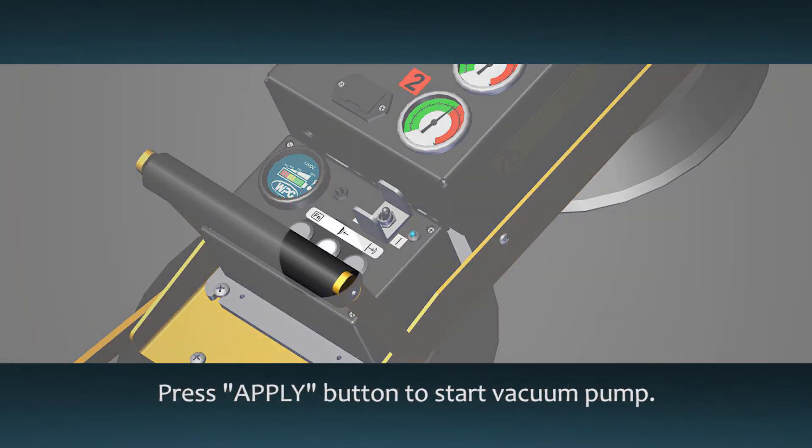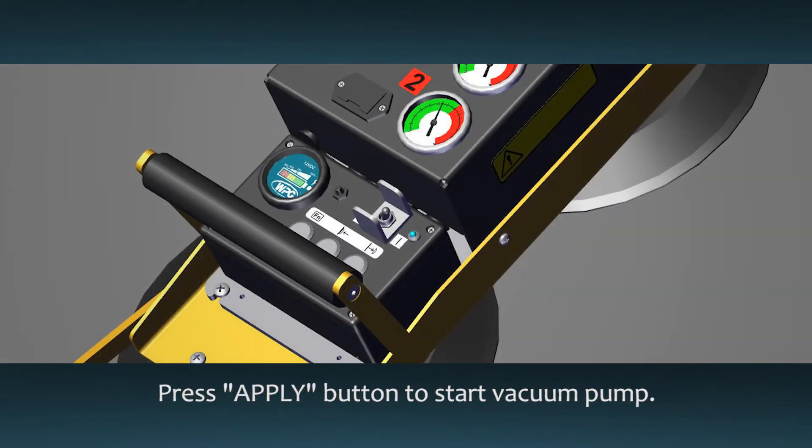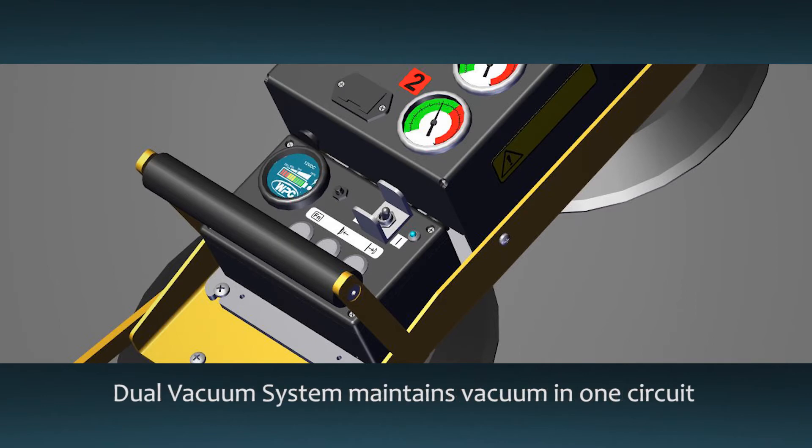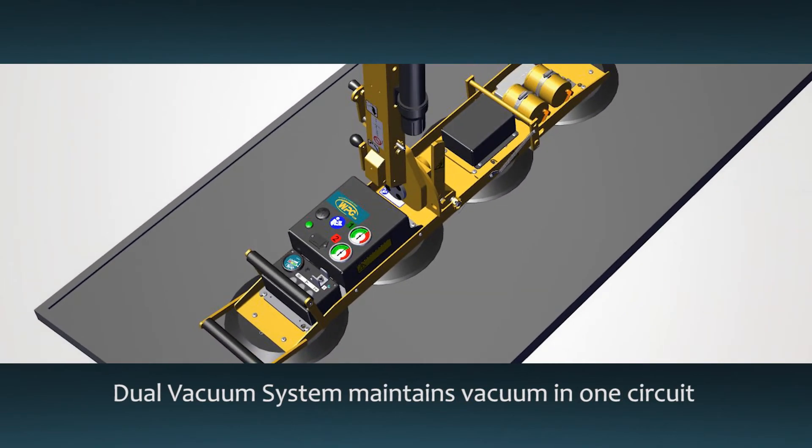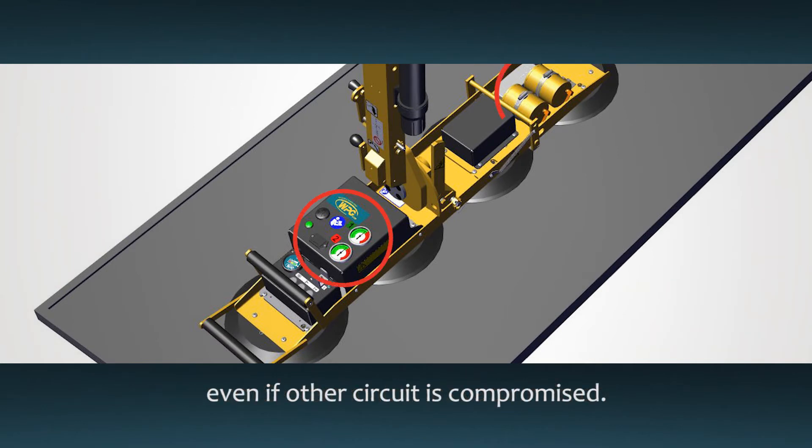Press the apply button — this starts the pump which draws air from the pads. The P1 DC2 has two vacuum circuits with two pads on each circuit. Each circuit has its own vacuum gauge, vacuum tank, and control valve. If anything affects vacuum in one circuit, the other will continue to maintain its vacuum.